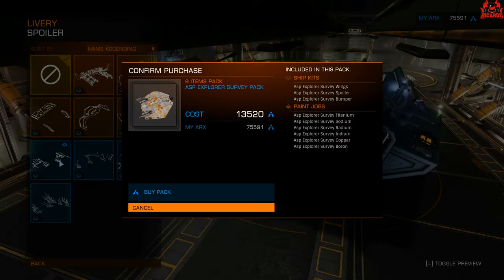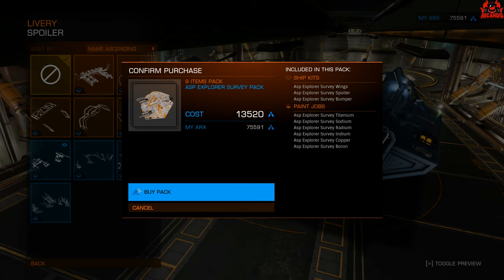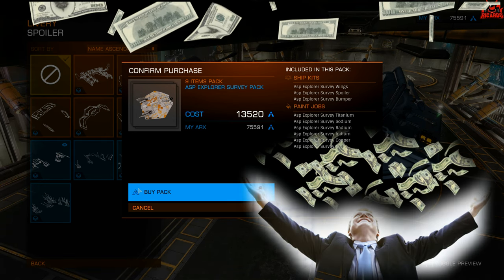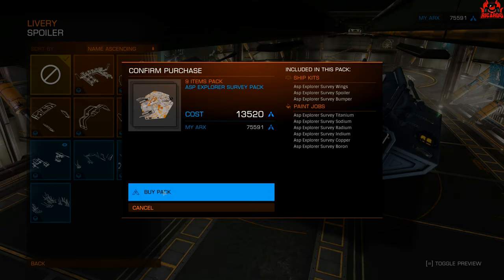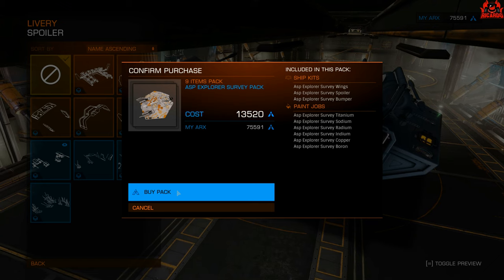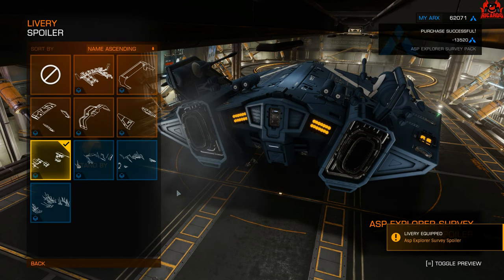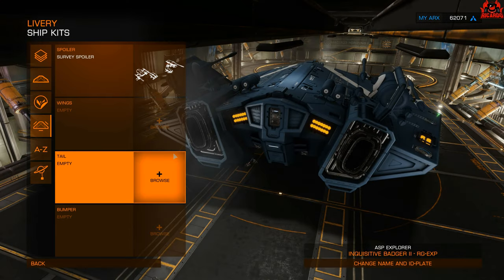What's it going to cost? 13,500 ARX, which at the moment of this video equates to about £7.99 — roughly, because if you buy a certain pack you get some free ARX. Anyway, it's about £6.99–£7.99, and everyone was thrilled by the fact that you actually had an animated ship kit rather than just something bolted on.